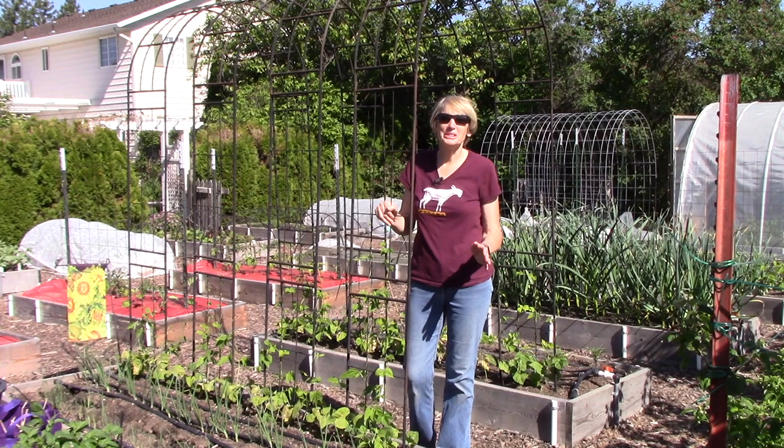Okay, that's the tour. I hope it wasn't too long. Thanks so much for watching everybody. I'll see you next week. Happy gardening!